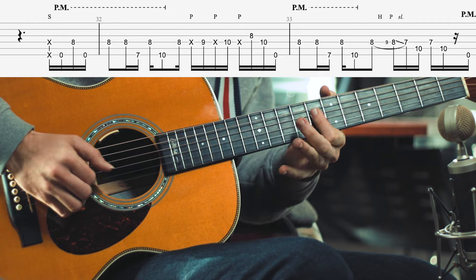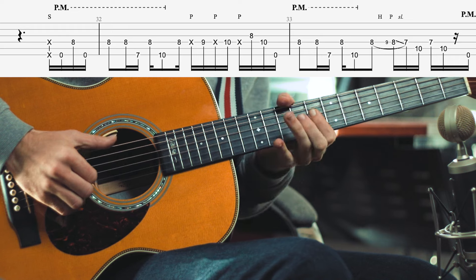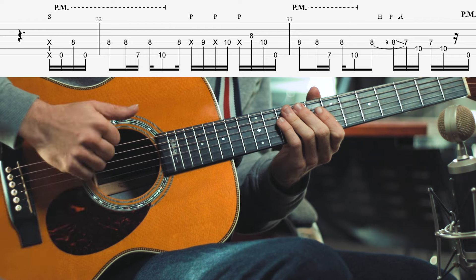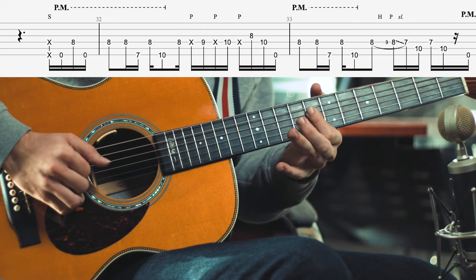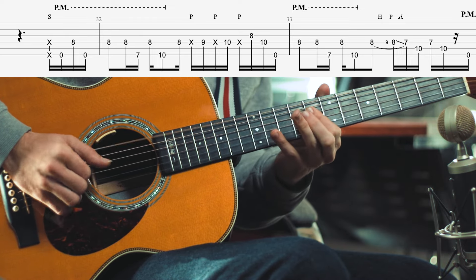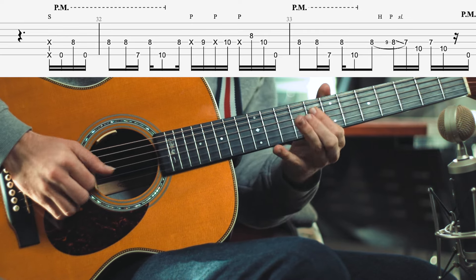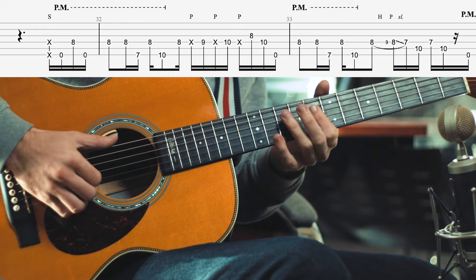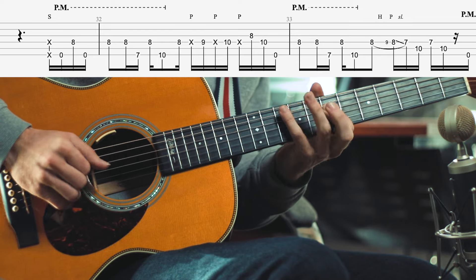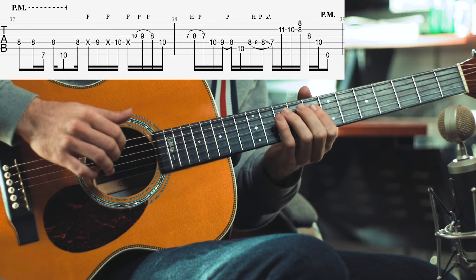So far we've got that pattern. I like to do a slap after that to keep myself in time, but I think he doesn't do one - he just has a little break, a little pause there. And then again the same line.